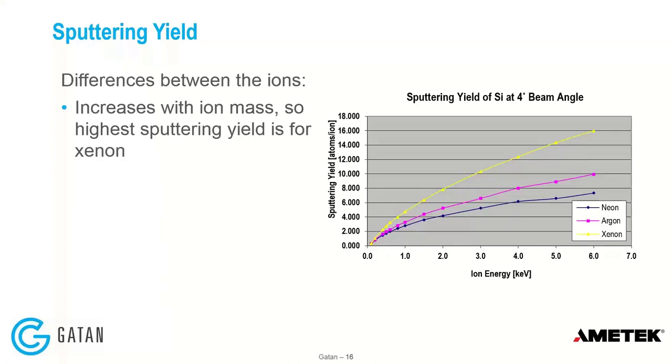The yield obviously varies as a function of the ion — the heavier the ion, the more the sputter yield. This is why plasma FIBs use xenon: they get a higher sputter rate, and given the beam size they want to cover as large an area as possible. It turns out we can use xenon in our tool, and I believe probably so in the other broad argon beam tools as well.